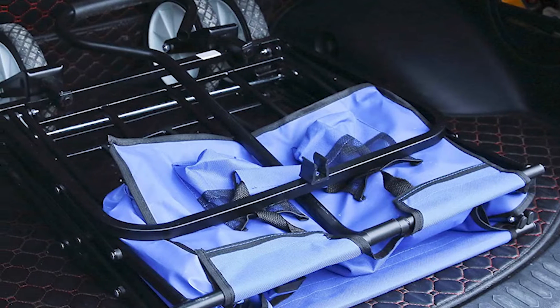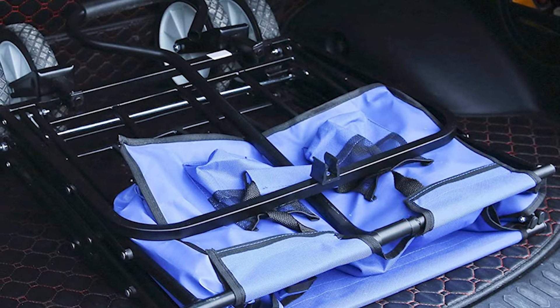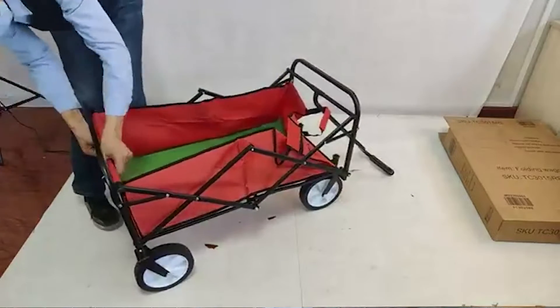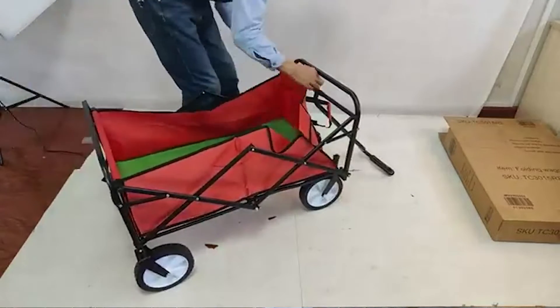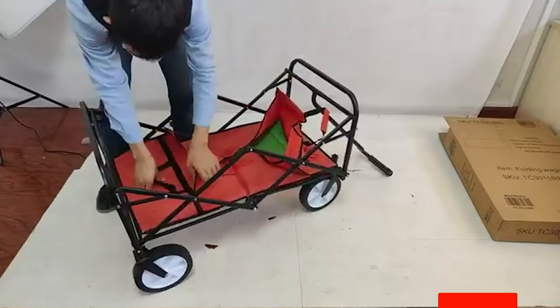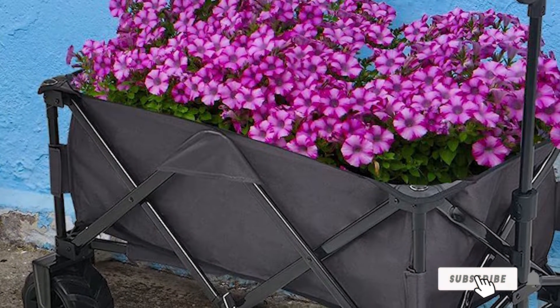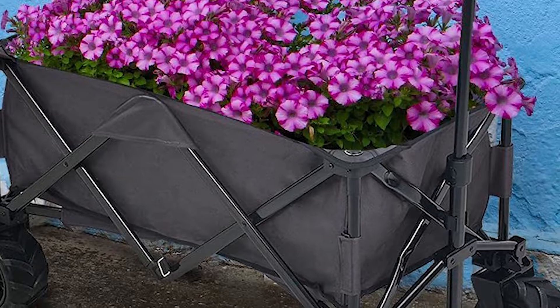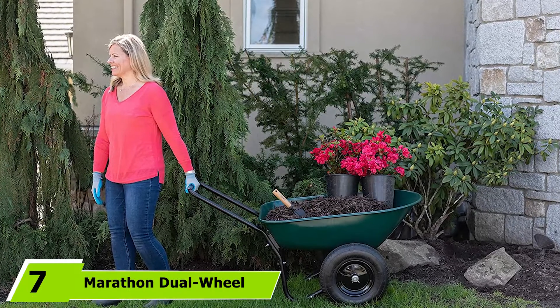The great thing about it is how easily it folds up, making it easy to pop in the back of the car before a day trip and fold it up once you get home. The materials are high quality too — it's built with a steel frame with waterproof Oxford cloth surrounding it that's both easy to clean and durable.